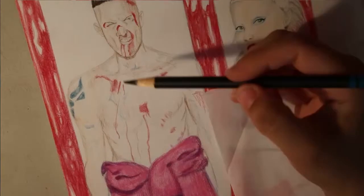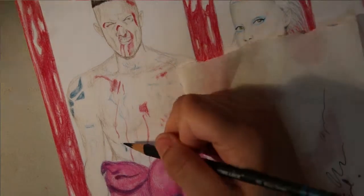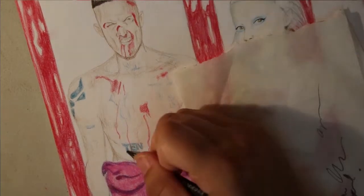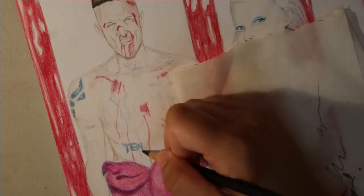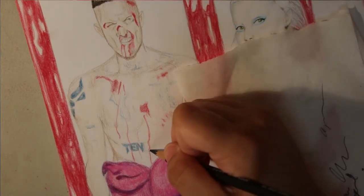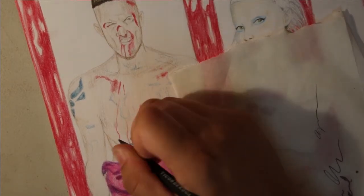Maybe I'll get back into it — I used to dabble in it — but nothing really came out the way I wanted. I do make digital composites of my references, but they look rough. The way I put them together, they're very rough outlines, but I just use that so I can have a reference to look at and then smooth it out with my hands and my art materials.